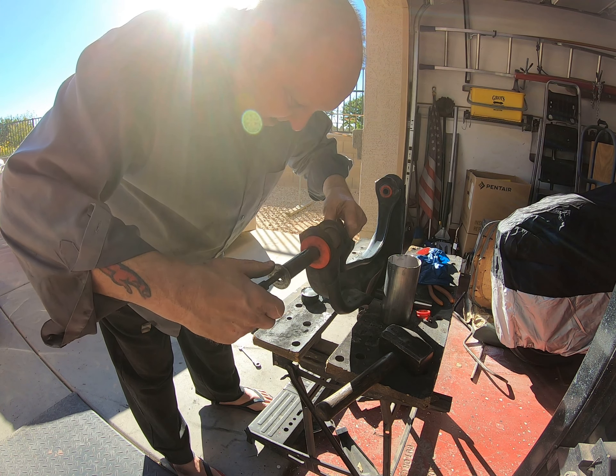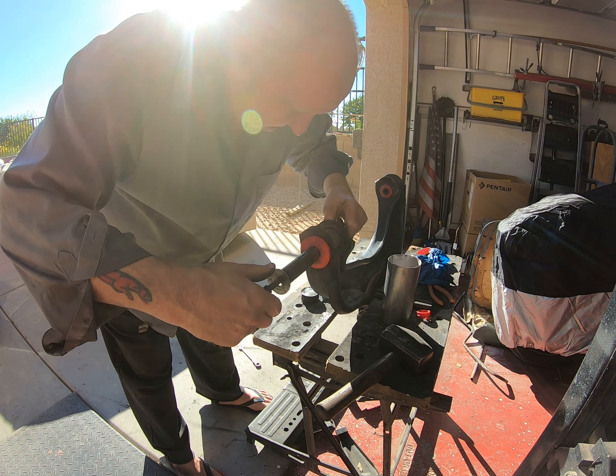Sorry about the allergies, guys - they're beating the crap out of me. I guess I shouldn't live in the desert. If you don't like the sniffing, hit mute. We're getting close now.